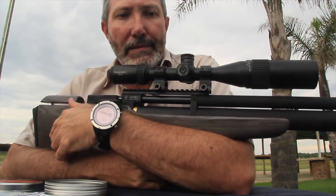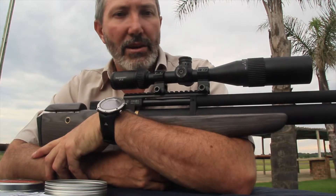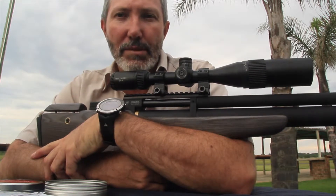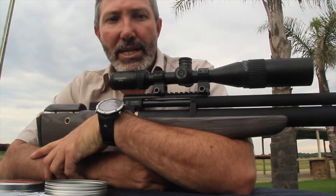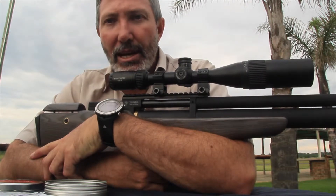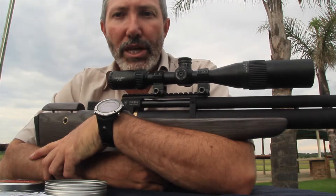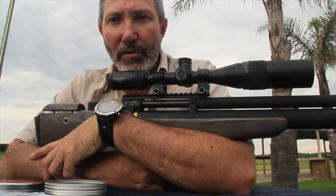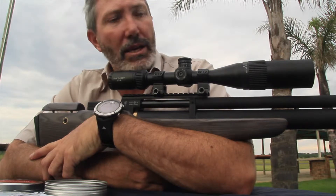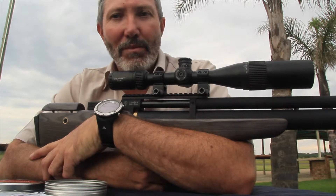You can fill it up to 300 bar and it's got a regulator set at around 150 bar, so you'll be able to consistently fire your rounds and stay on target. You get around 40 shots per 300 bar fill, which is quite reasonable. I'm finding that loading the magazines takes more time than actually filling the gun.